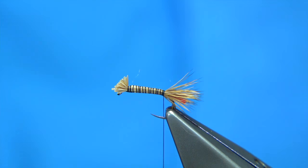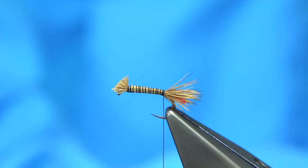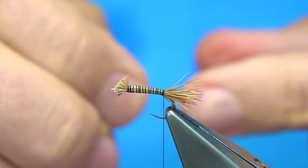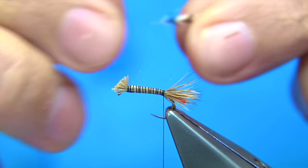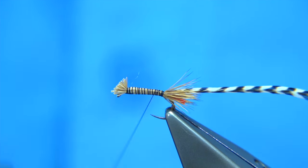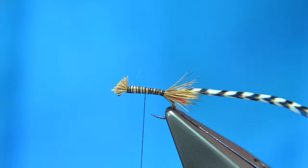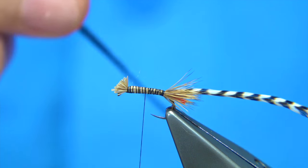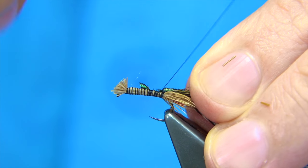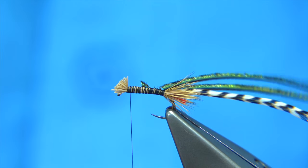I'm going to use a grizzled saddle hackle — you could use a brown hackle if you want more of a red tag effect, which is certainly worth doing. I don't want the fibres too long, so I remove some to reveal the stem. Come up about halfway tying in the stem, then come back down tying in two strands of natural peacock herl by the tip, lining them up and tying them in on the way back down, then bring the thread back up to the top.